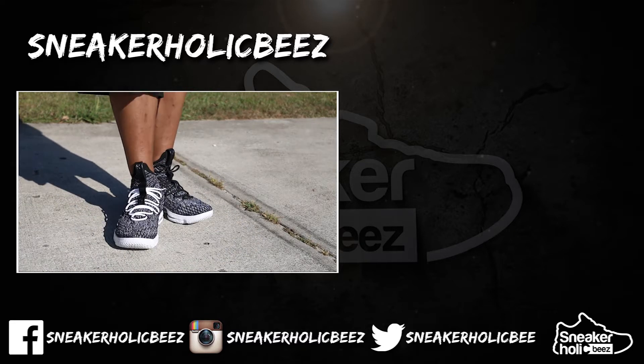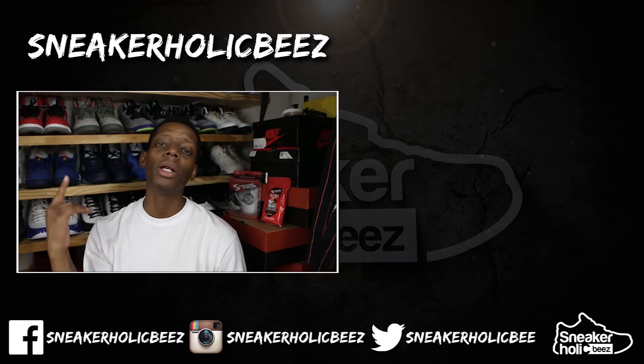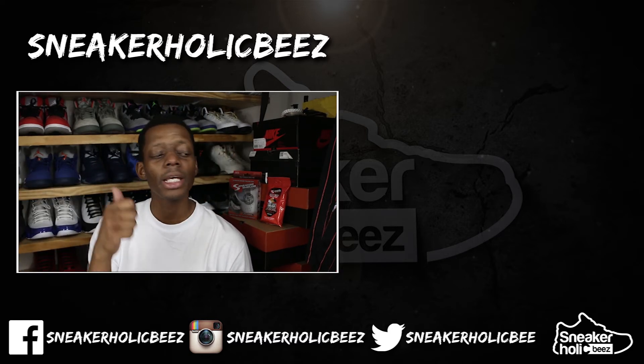We'll see you next time. Thanks for watching my video — as always, if you didn't, make sure you hit that subscribe button and notification bell, and that thumbs up if you like this content or a thumbs down if you didn't. Remember, I'm Sneakaholic Bees, and I'm out.